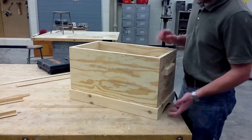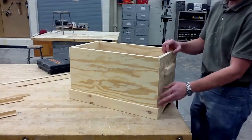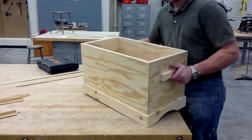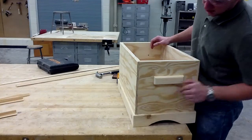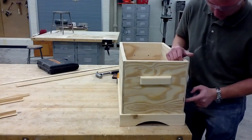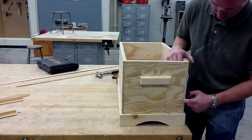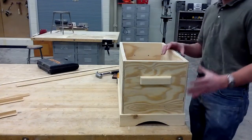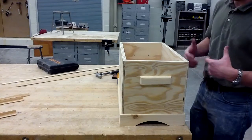Now that we have our sides attached to our legs, what we can do is start dressing the corners. We're going to cover the corners with some corner trim. The reason being is that when we assemble our sides, we may not have gotten the tightest joints, and there are also some defects in the core of our plywood. You can see there's a little bit of gap here and on this side too, so the trim is going to dress it up and make it look nicer and neater.